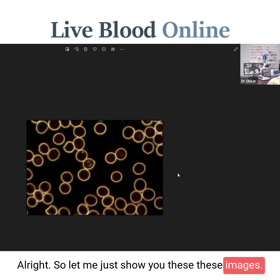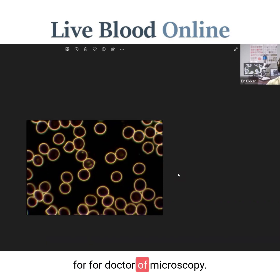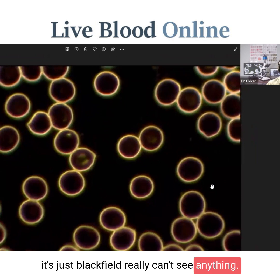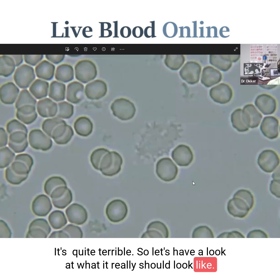This image is from another microscope often recommended for dark field microscopy. Again, in the plasma it's just black — we really can't see anything. It's quite terrible. So let's have a look at what it really should look like.